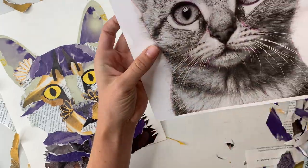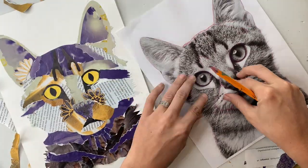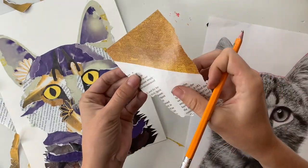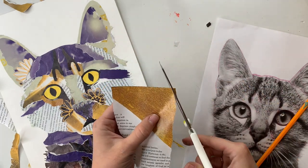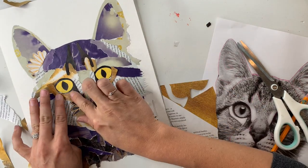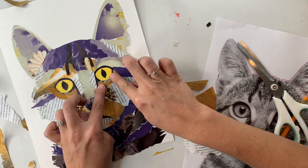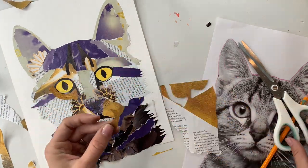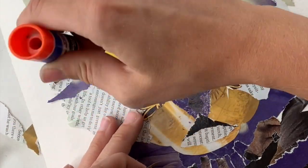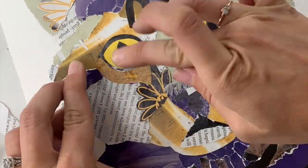What you'll see me doing right here is lifting up my paper so that I can have the light shine from the back of it and see where that magazine paper is lining up with the shape I'm wanting to transfer to it. I really wanted to make sure the shape I was transferring was being transferred onto the gold part of the paper and not the white part. So if you're needing to make sure things line up in a specific area of your magazine paper and your reference, hold it up to the light and you'll be able to see through it.